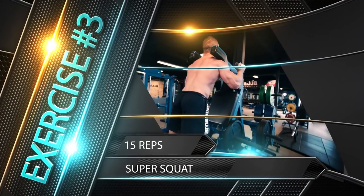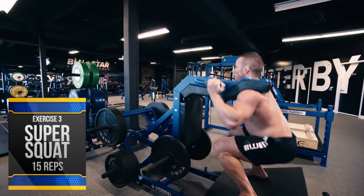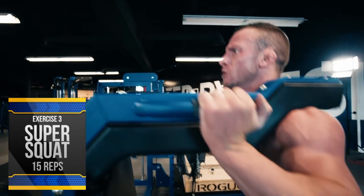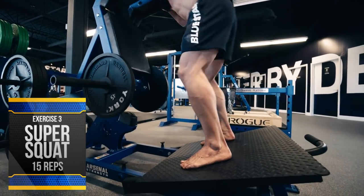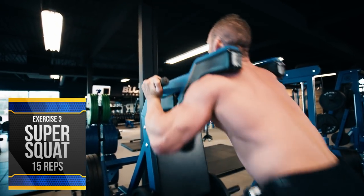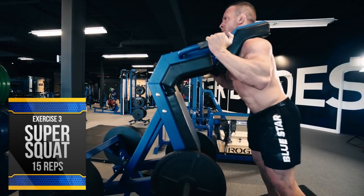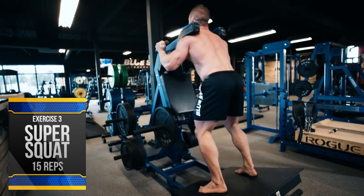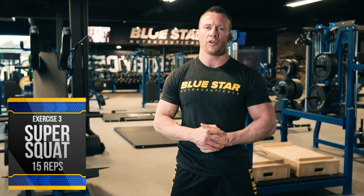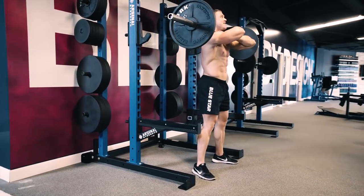Exercise number three: super squat, 15 reps. This is an amazing squat variation for increasing explosive power and hip drive for any athlete, especially in contact sports. The super squat machine allows you to get a full range of motion squat while keeping your hips back and torso more upright. This allows you to keep your knees back in line with your ankles rather than way in front of your toes, which can help eliminate knee pain while still building massive thighs. If you don't have access to one of these machines, a dumbbell or barbell front squat will work just fine.